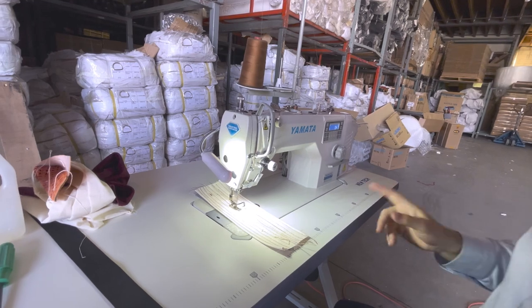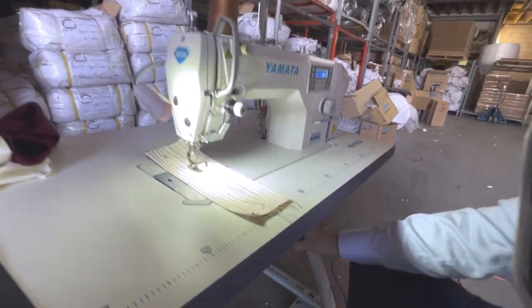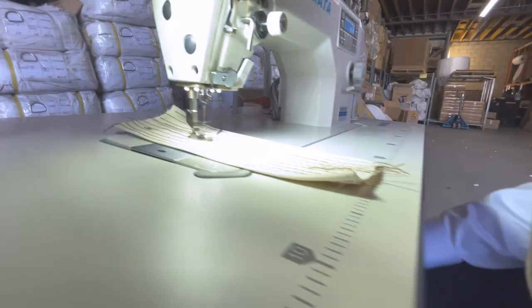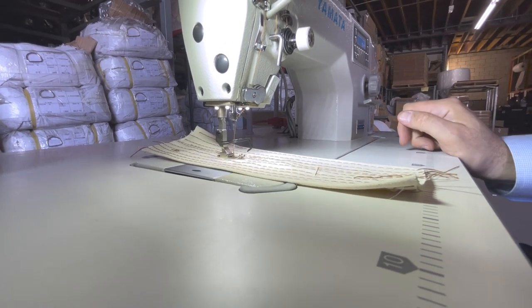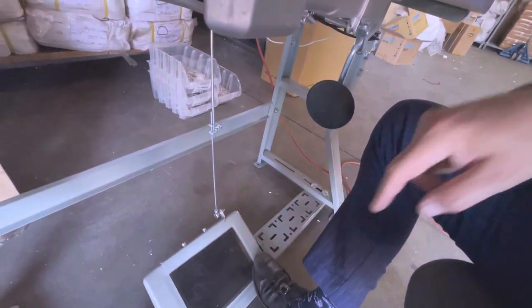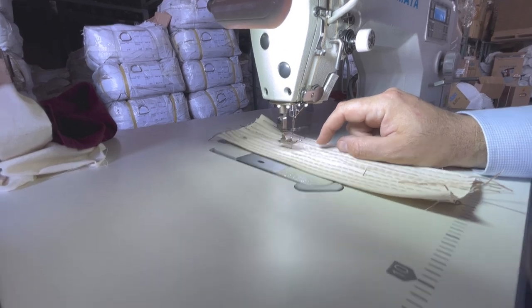I decided to do a video since we didn't have one on our website. You see this option right here — that's a knee lifter that most machines have. This machine is fully automated, meaning if I put my foot on the pedal backward, the foot comes up. That's one of the options people really like to use.